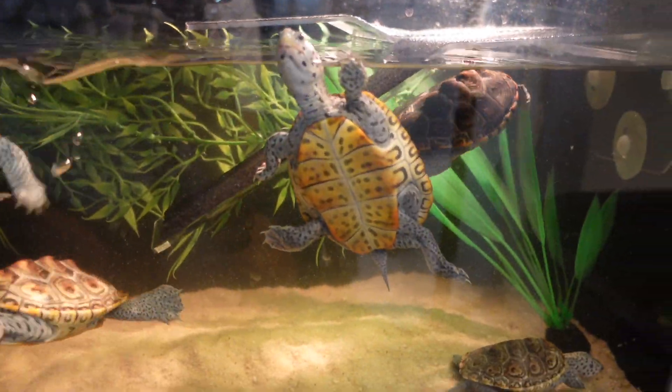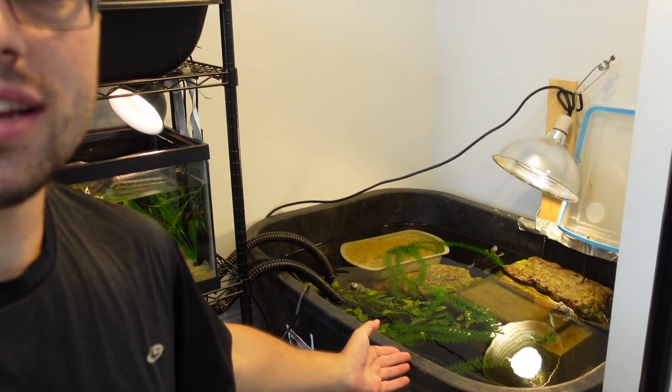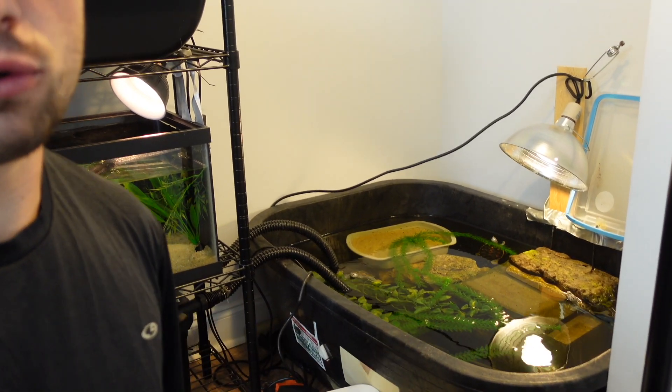A lot of you might recall I have this 20 gallon tank right here that I used to house five hatchlings in that came from one of my turtles, Bean. They quickly began to get a lot larger, and some of you noticed in last week's video that there's a new turtle in here named Pumpkin who used to live down here in a little tub. So basically everybody got upgraded. Pumpkin moved into the 20 gallon tank and those five hatchlings got moved into this 75 gallon mini indoor turtle pond.